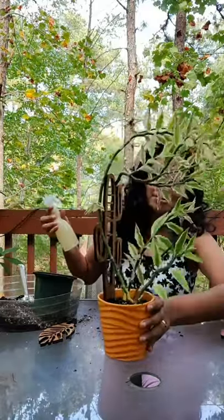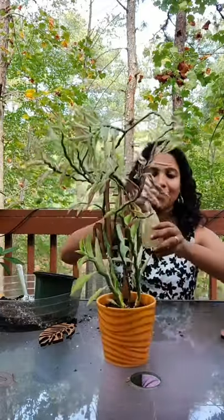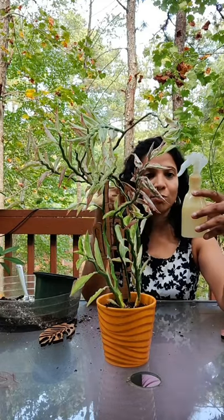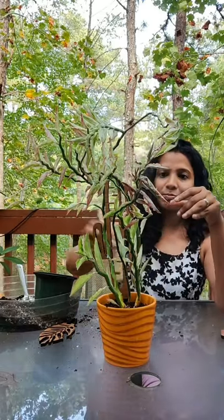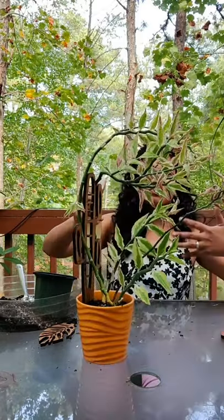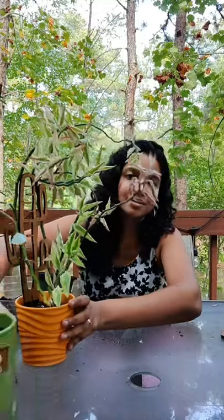I don't see any bugs or anything, but since this came from outside I'll definitely spray it with some neem oil just to be safe. My solution is water with a little bit of dish soap and a few drops of neem oil — give it a nice shake and spray it all over. I'm doing it outdoors because it has a funky smell that lingers everywhere indoors. So now we have the rickrack cactus done, and the Cebu Blue is done.